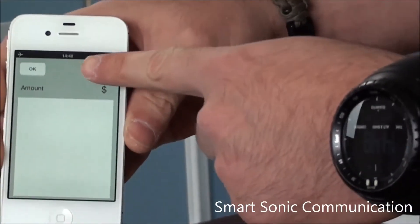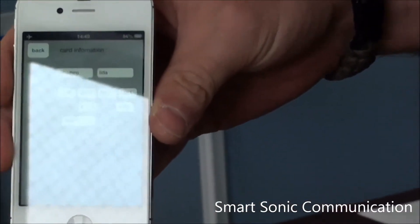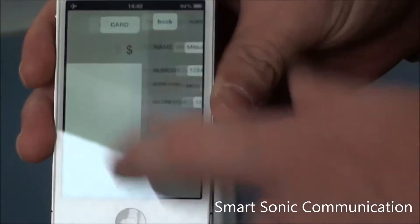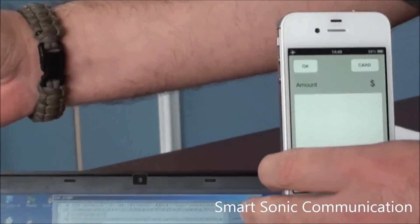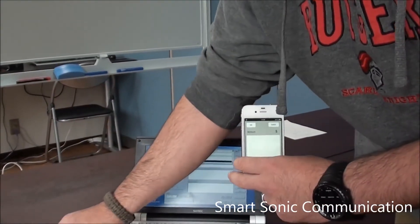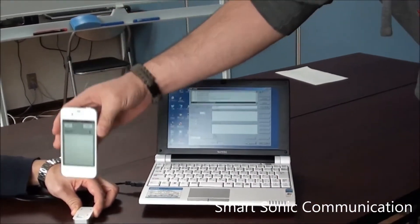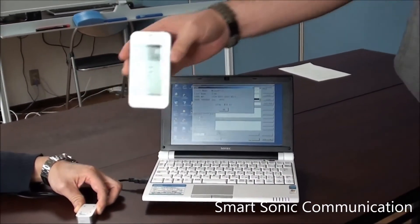So here for example, we have some credit card information put into the application. For the sake of this demonstration, we have this device hooked up to the computer via USB. So, click and just hold the iPhone over and there we go.